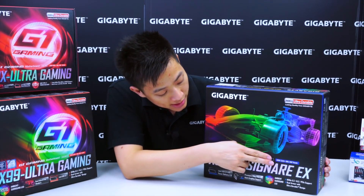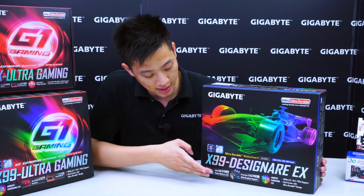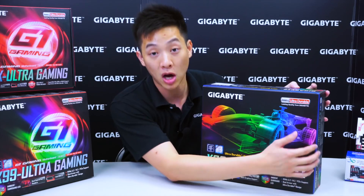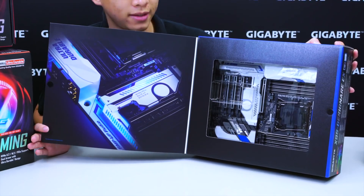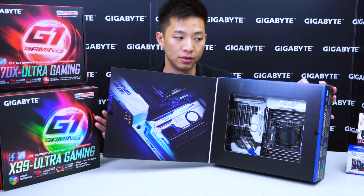Moving down, we see that it supports DDR4 3,333 MHz plus XMP ready. It also has the Type-C graphics and RGB, which we'll talk about a little bit later on the backside of the box. Inside, you can see that the board is in Gigabyte classic blue as well as white. On the inside flap, we have an awesome picture showing you the board with the LEDs illuminated in blue.